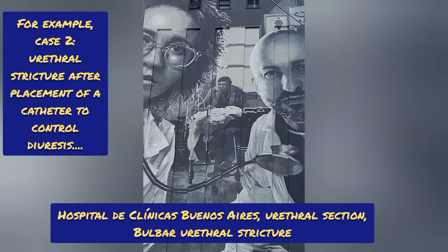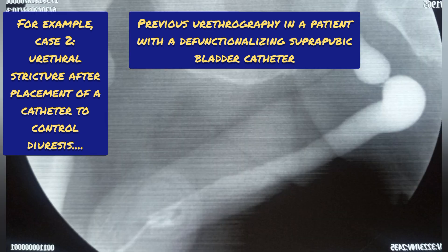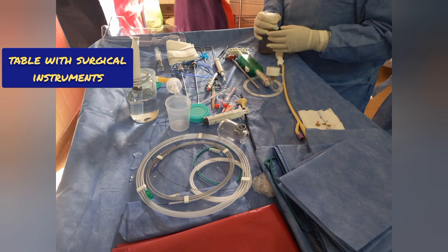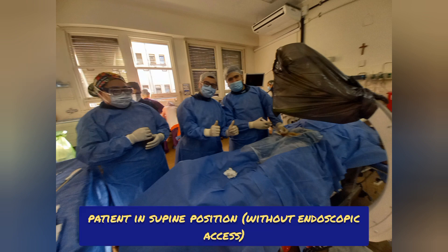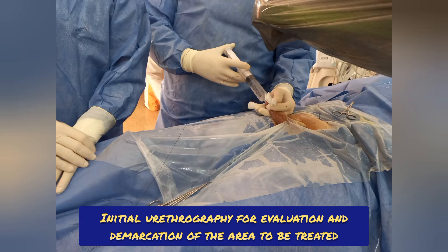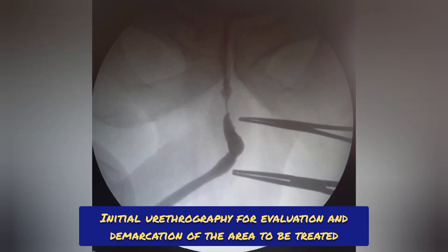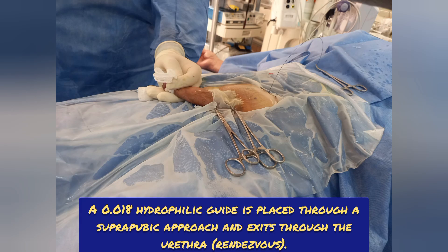Case 2: urethral stricture after placement of a catheter to control diuresis. It was conducted in Hospital de Clínicos, Buenos Aires, Argentina. The patient had a suprapubic probe, and a urethrography showed the stenosis. The procedure was performed in the decubitus supino position without endoscopic progress — access was made via a rendezvous-type suprapubic approach. A retrograde urethrography was performed to evaluate and mark the stenotic area with forceps. A 0.018 hydrophilic guide is placed through a suprapubic approach and exits through the urethra — rendezvous.